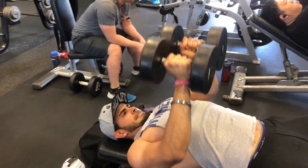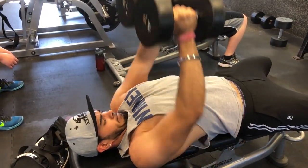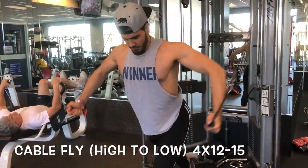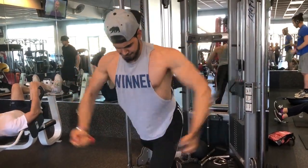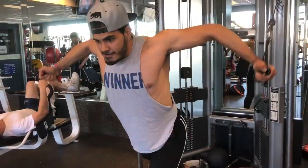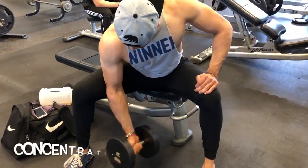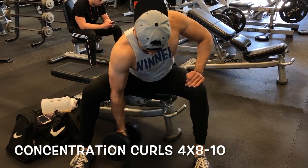Close dumbbell presses are really good if you're lagging in a part of your chest — go ahead and give it a try, even incline. After that I jumped to cable flies high to low to finish up my chest workout. I did about four sets of twelve to fifteen reps, squeezing at the bottom.